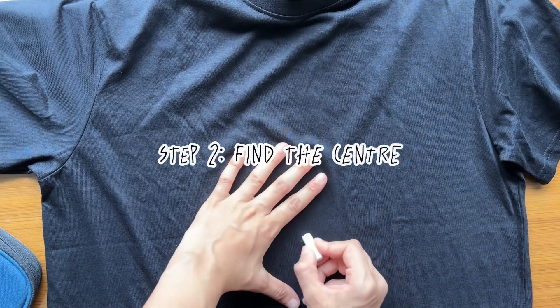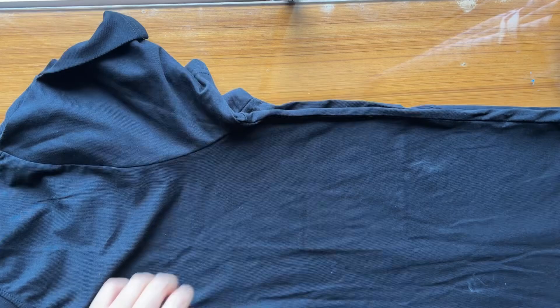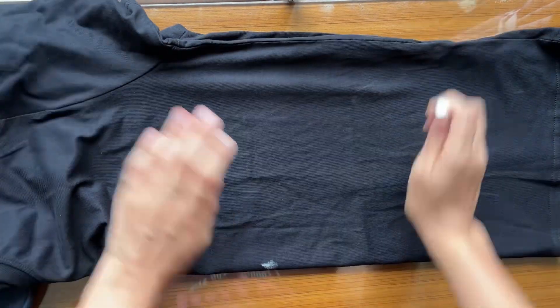Step two: locate the midpoint of your shirt. This will ensure that your design is centered. I usually fold my t-shirt in half and approximate the midpoint directly on the t-shirt.